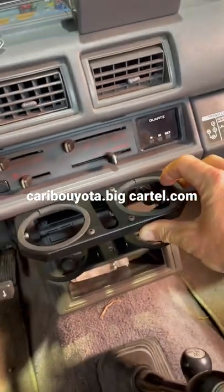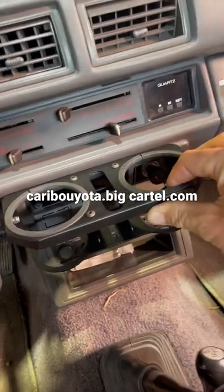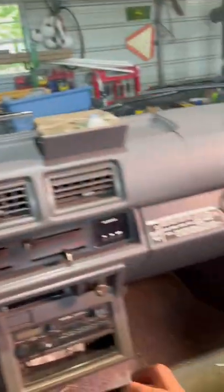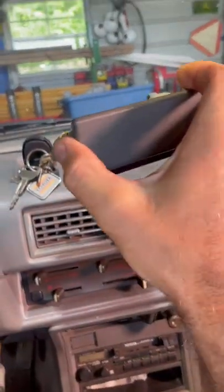Look at that. I'll post a link for you guys because this is just way too cool for everybody not to know about it — a cup holder for your old school Toyota. And all you have to do is remove the ashtray.